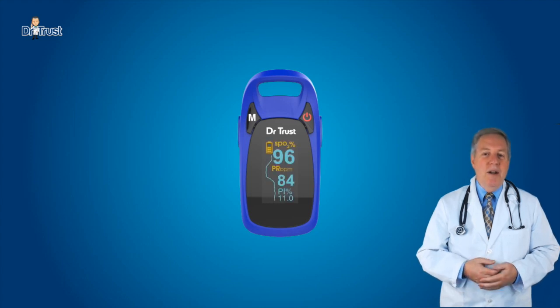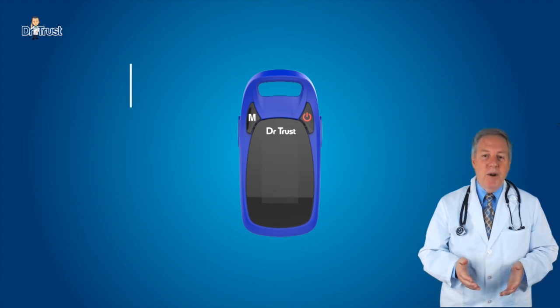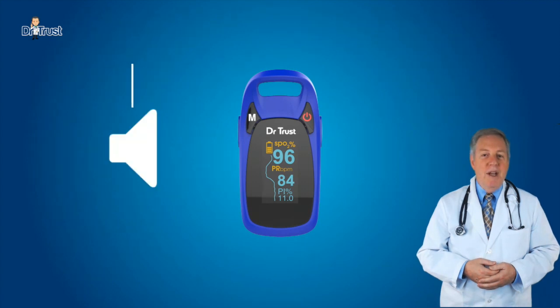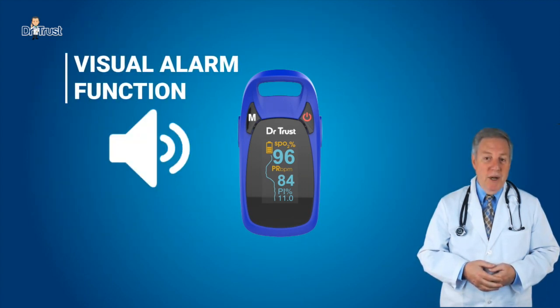The colored OLED display looks brilliant and has simultaneous display for testing value and plethysmogram. The brightness can be adjusted from level 1 to 5. The oximeter can measure low perfusion down to 0.2% and includes a visual alarm function for real time spot checks.